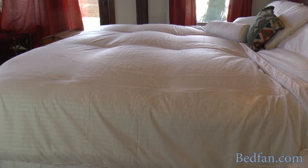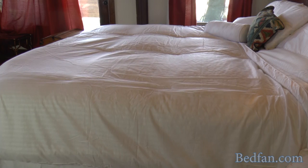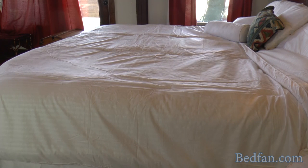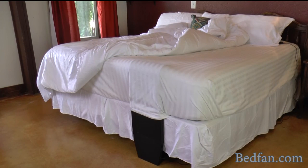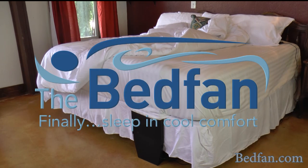Let me remind you that one of the most important things, other than having a high thread count, is to keep the top sheet tucked in nice and tight around the bed fan at the foot of the bed. And make sure you don't have anything blocking the inlet of the fans, such as a longer bed skirt. You shouldn't have any problem at all. If you have any questions, just email me and I'll be happy to help.